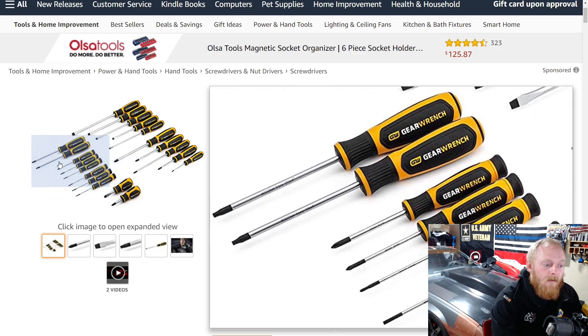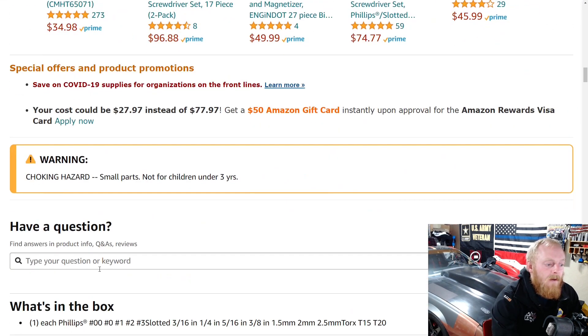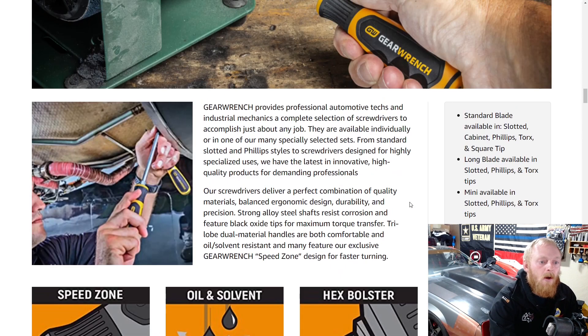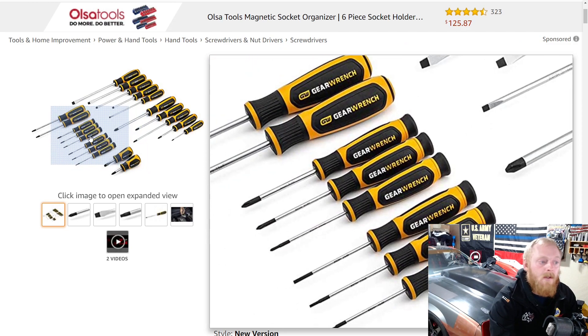The new set includes flat heads, Phillips, stubbies, precision screwdrivers, and a couple of Torx — T15 and T20. I haven't personally used this new handle design; I have the old red handles which I like. With the new handles, they gave them more of a tri-lobe design — the forward grip is a more rubberized round portion, while the back is more of a tri-lobe than the old design. It's updated with their goldish yellow and black color scheme. The screwdriver set has been fantastic for the price overall — a nice complete set with rotating caps on the back of the precision screwdrivers.